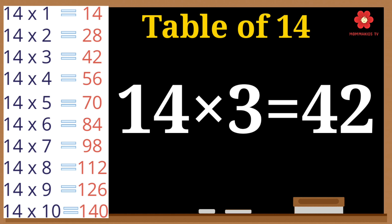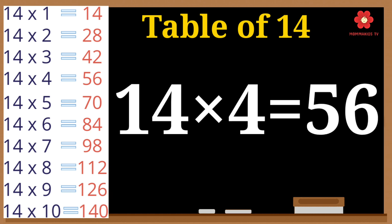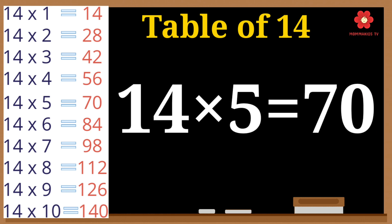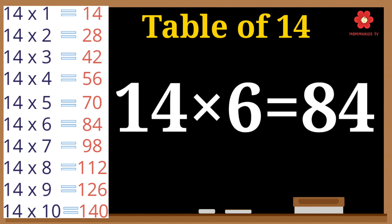14 threes are 42. 14 fours are 56. 14 fives are 70. 14 sixes are 84.